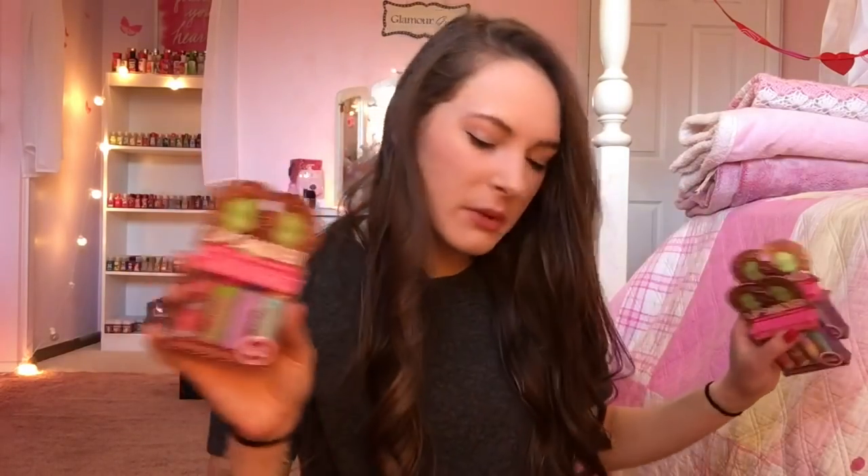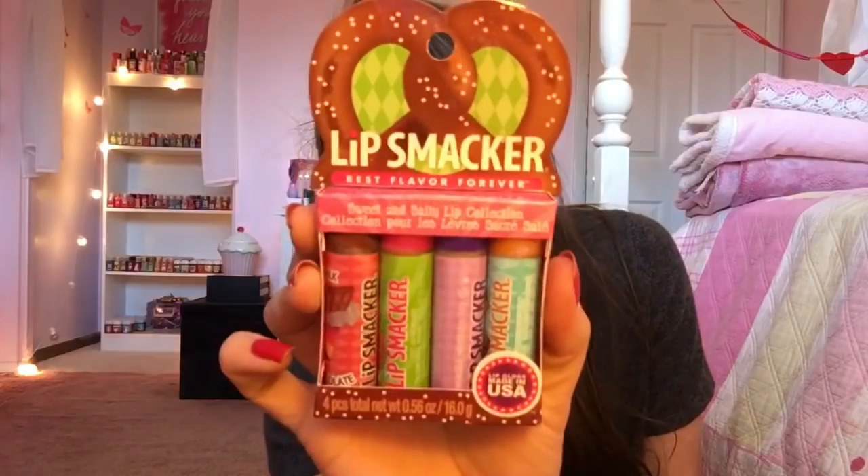Whoever was selling these, I'm pretty much 100% sure it was a guy, because they smell manly — like a man's coat or something. That's really creepy but they do. Anyway, this pack is a Sweet and Salty pack and it comes with four different flavors which I will be reviewing: milk chocolate, salted caramel, vanilla frosting, and salted pretzel.